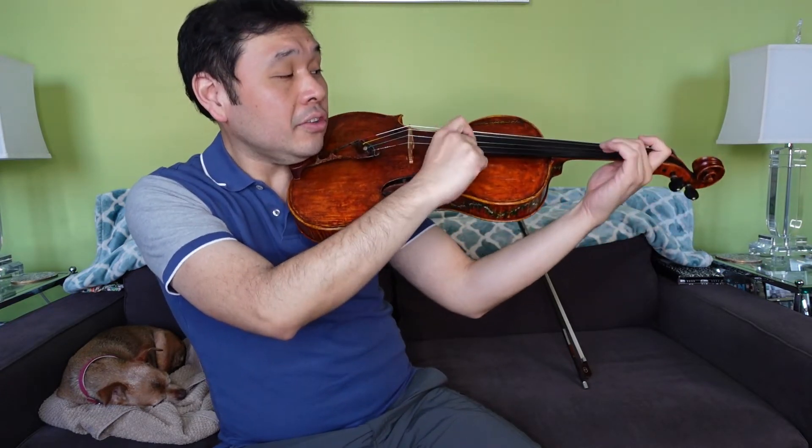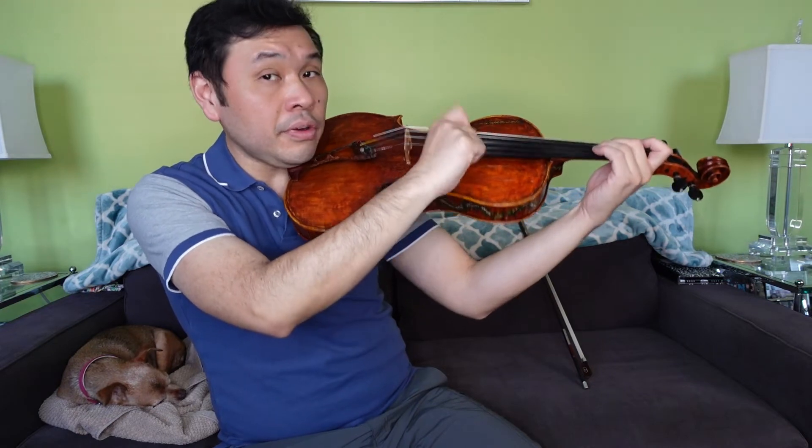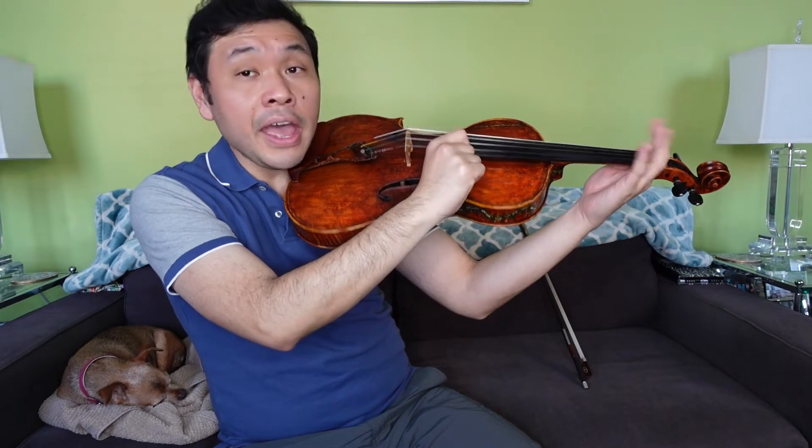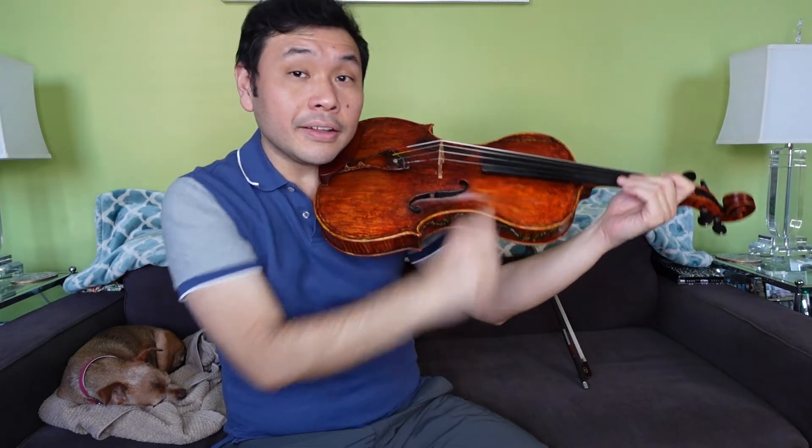Here we go again: A, two, two, three, one, one. D, one, two, three, A, A, A. Second line.